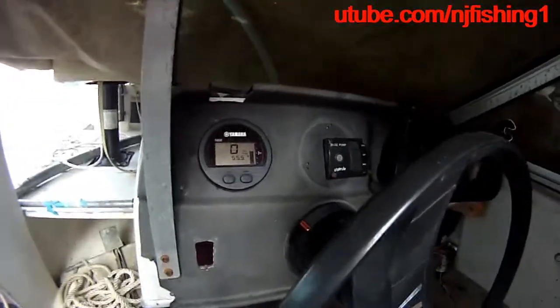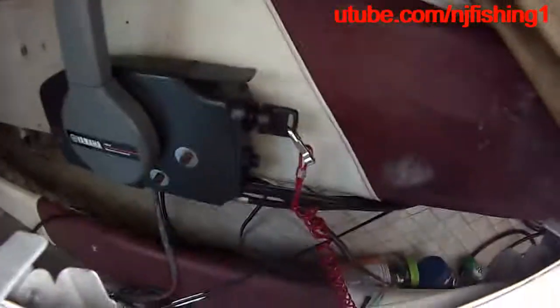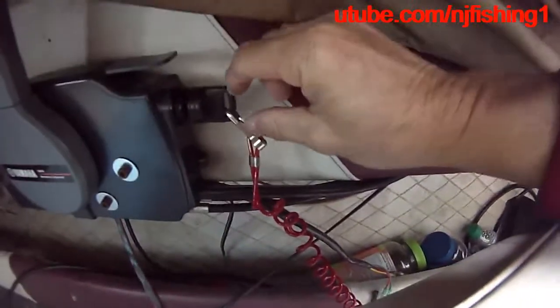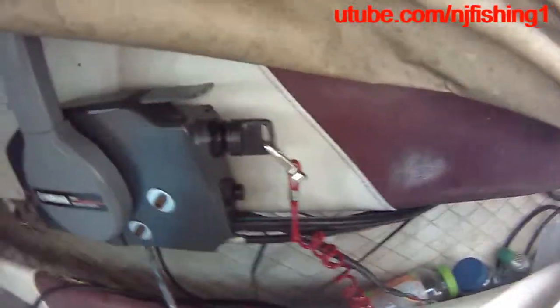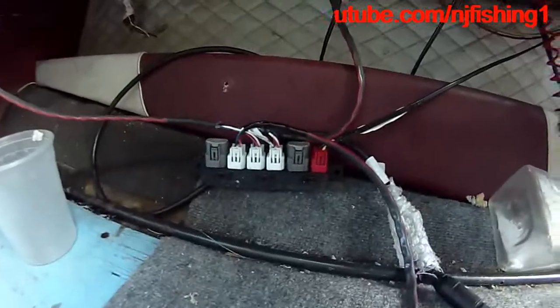This is my Yamaha round gauge at 55.5 hours. The RPM is zero right now because I just put in the key. I turned the key clockwise to turn it on, and those are my command link hub.